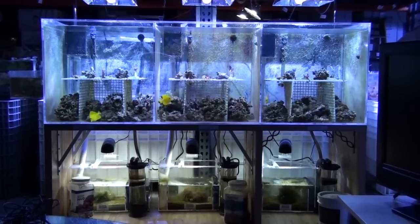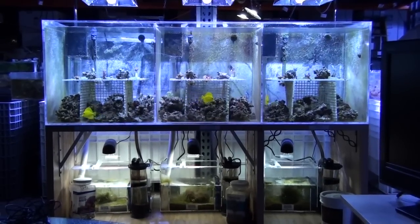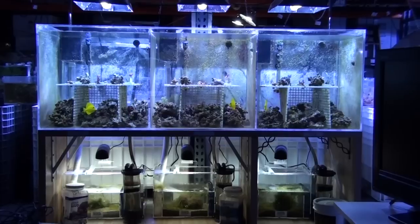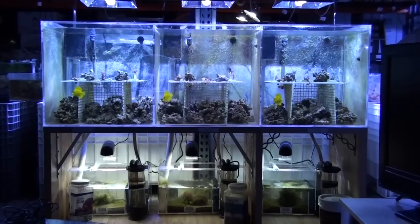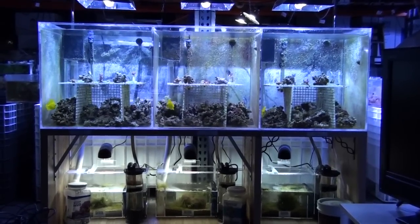This is the three identical reef aquariums set side by side. Exactly the same corals, fish, and equipment. The only difference here is the substrate that we use. And here is about one month's update.